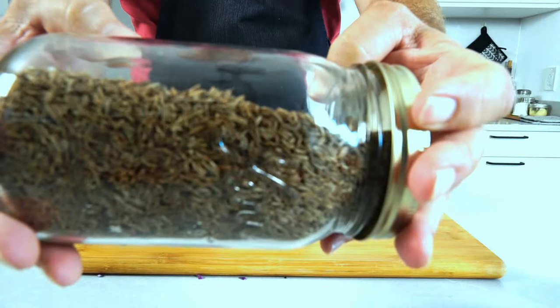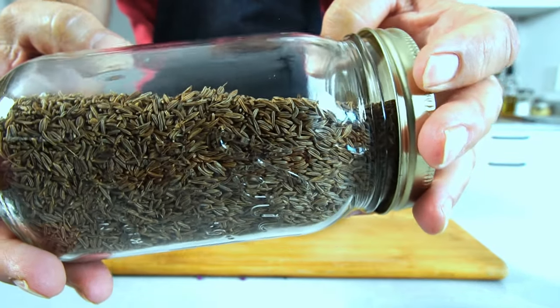There's only one spice aside from salt and pepper that goes into this, and that's caraway. Caraway, I realize, is not very common in the US — it's very common in Germany, where this recipe originates. In most cases people would be using caraway seeds.